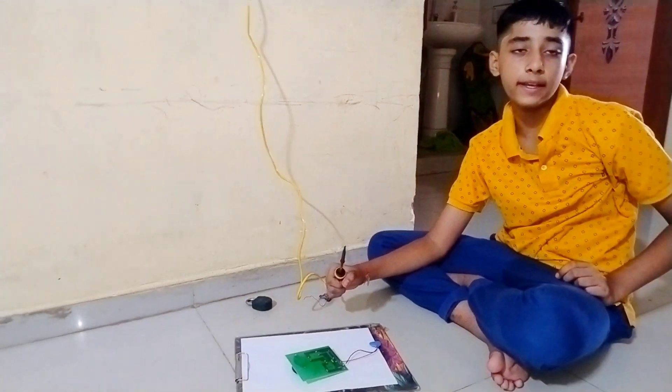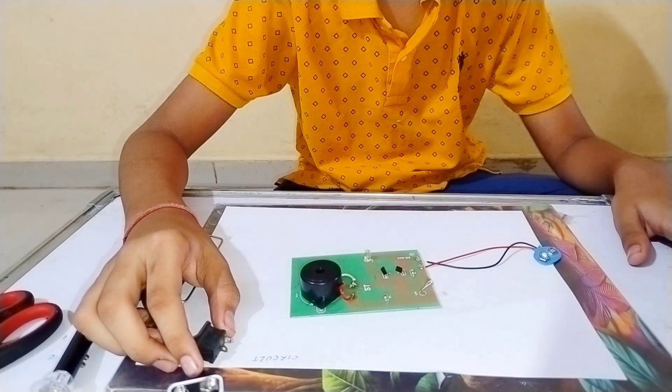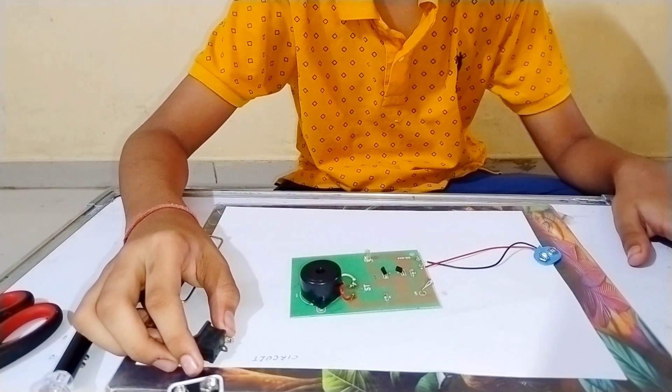Our soldering is over. Now we will do our last connection. Let's fix a switch in the negative wire.